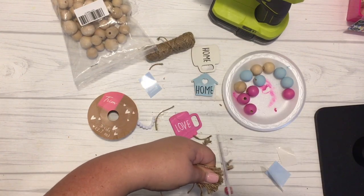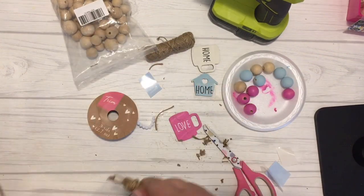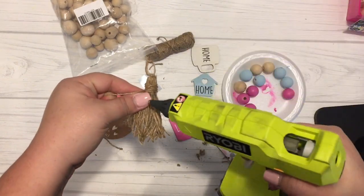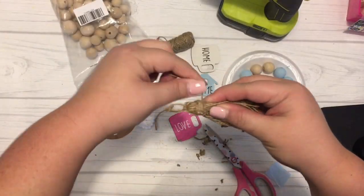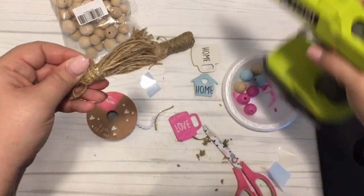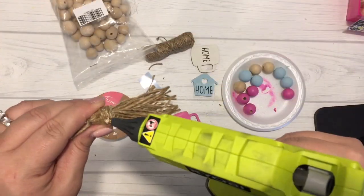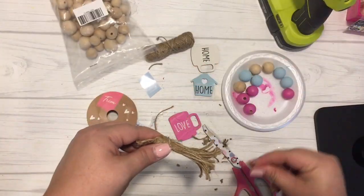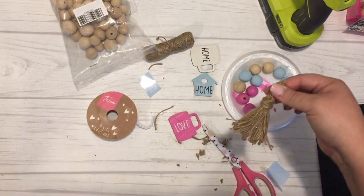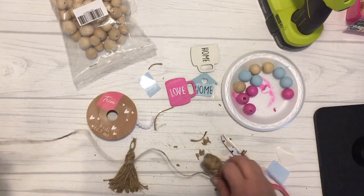Then I cut the loop at the bottom and trimmed the tassel so that all of the pieces line up to be about the same length. What you're left with is the tassel with a nice loop at the very top so that you can string it onto your strand of beads. I made two tassels, and with one of them I decided to add some additional ribbon that I had lying around, since that second tassel was the one that would not have the wood mug shape on it.